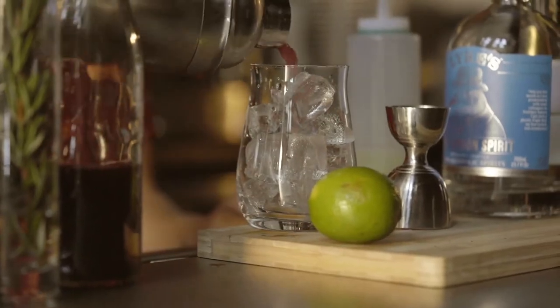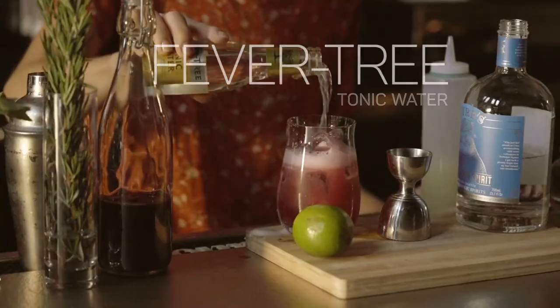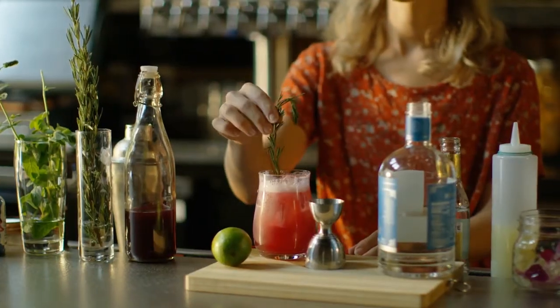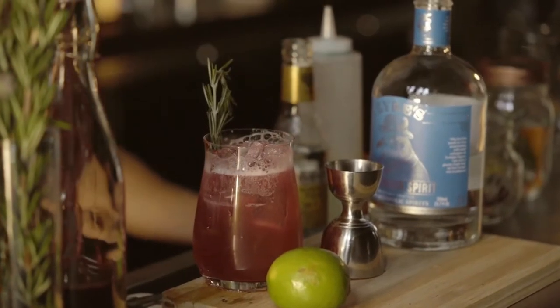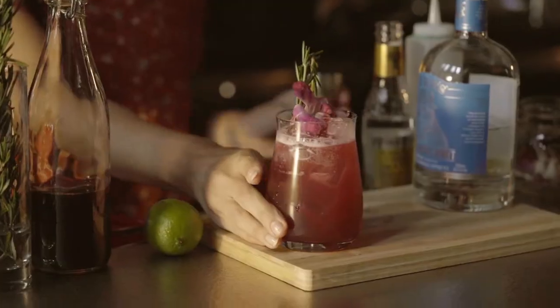Gone are the days of substandard sugary monstrosities known as mocktails. I top this beverage with Fever Tree tonic water, rosemary garnish, and an edible orchid. Recreate your favorite cocktail or come up with your own elixir.